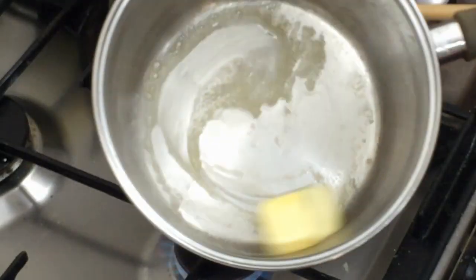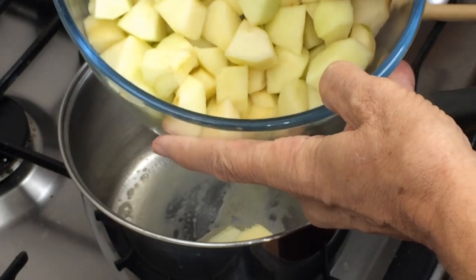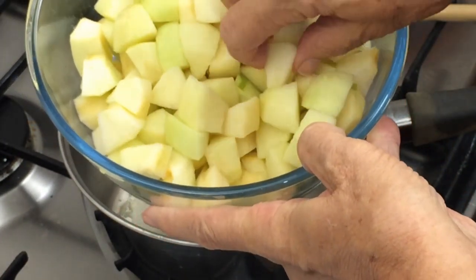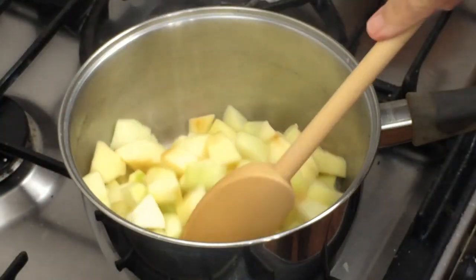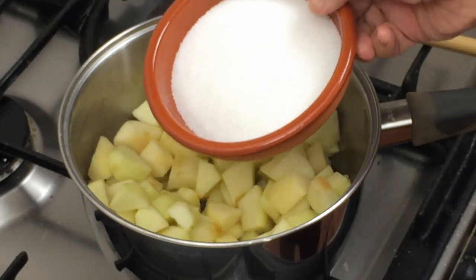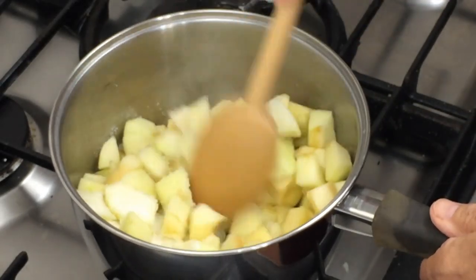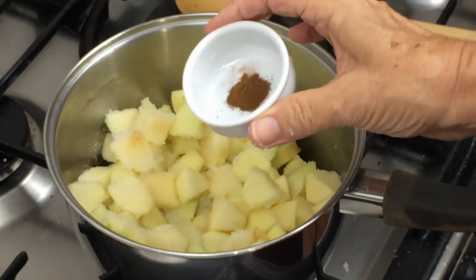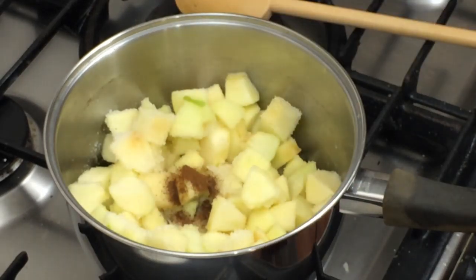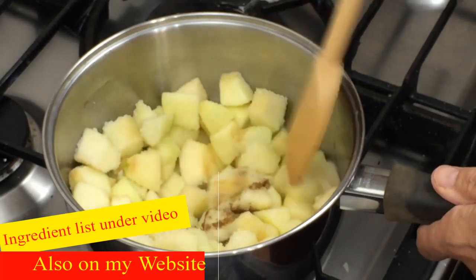Now here we are — I'm melting 25 grams of butter in the pan. I've chopped the apples into smallish pieces, about three-quarters of an inch to an inch, and they're going in with the butter. On top of that we're adding the sugar and giving it a stir, then adding the eighth of a teaspoon of cloves — that's optional, you can use clove, nutmeg, or cinnamon, but I prefer cloves for apples.